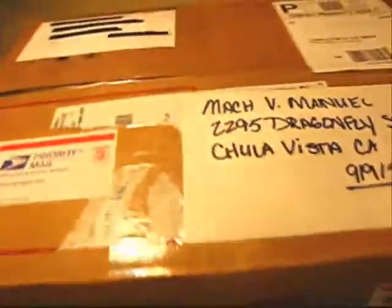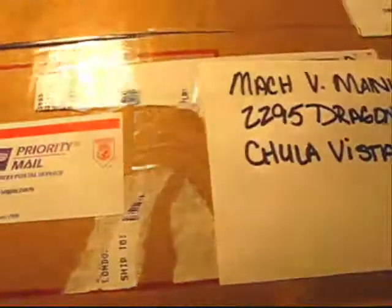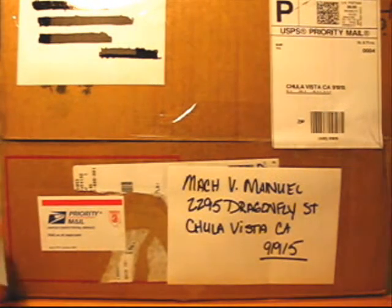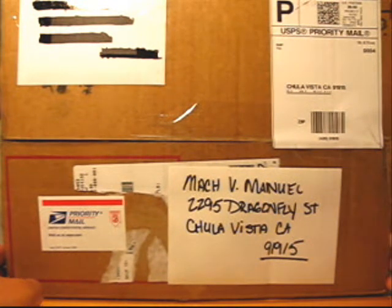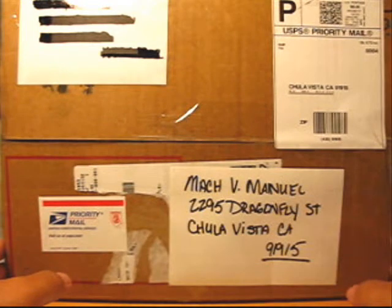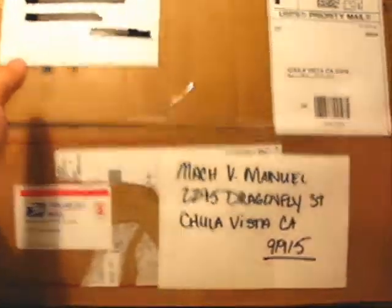Look how big this thing is - I was expecting like one custom figure. Part of me was thinking, is this just that one custom figure and he just wanted to protect it really well in this gigantic box with a bunch of packaging? But at two pounds it can't be just that. I'm pretty nervous - not in a bad way, just the feeling of receiving stuff. Average Joe 105 has some really cool custom clones - link to his channel is in the description. Let's get this thing open!